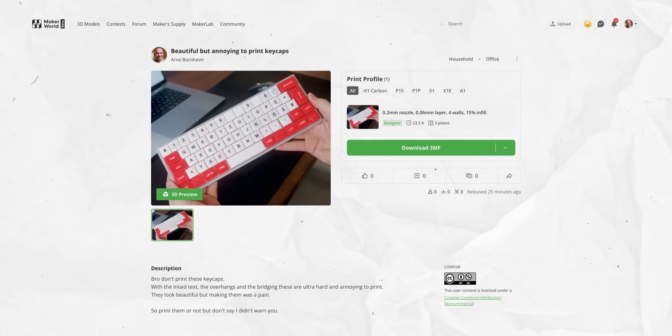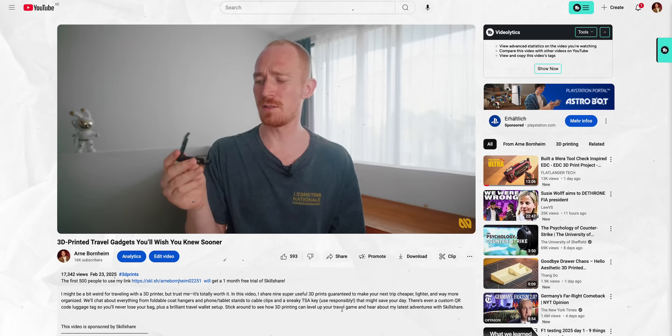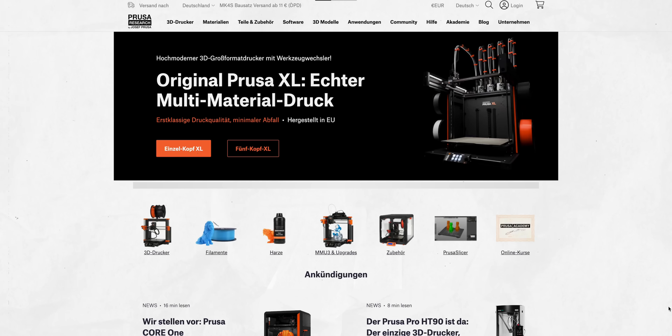If you're interested in the keycaps I designed and made for this video, check the link in the description down below. And thank you so much for watching — if you want to buy any 3D printing supplies, please check out the affiliate links in the description as it really helps me keep this channel running and make cool, free videos for all of you. I'll see you in the next video — thank you so much!